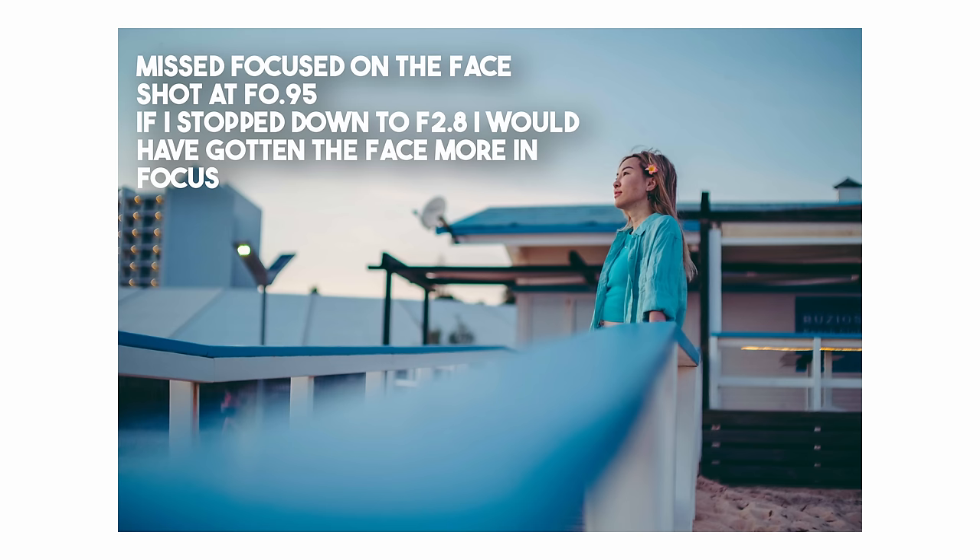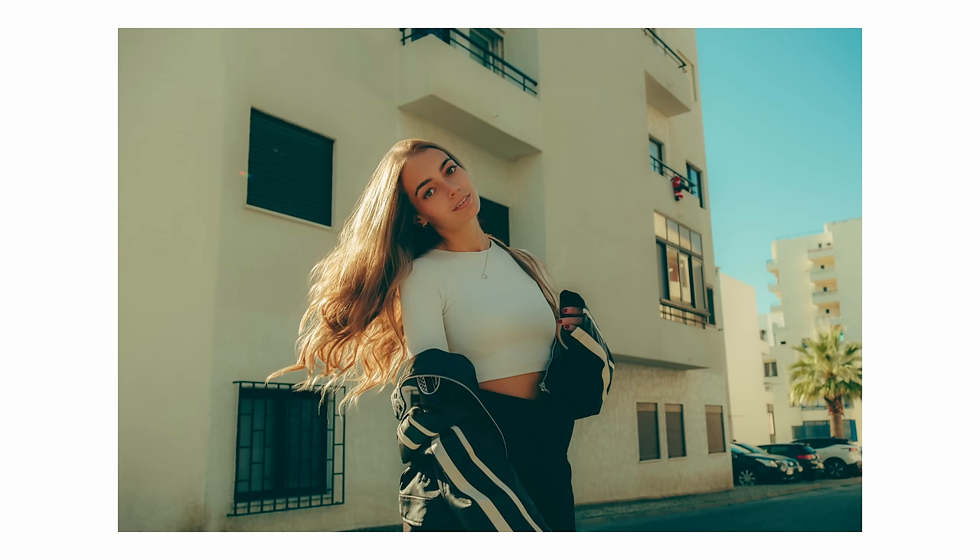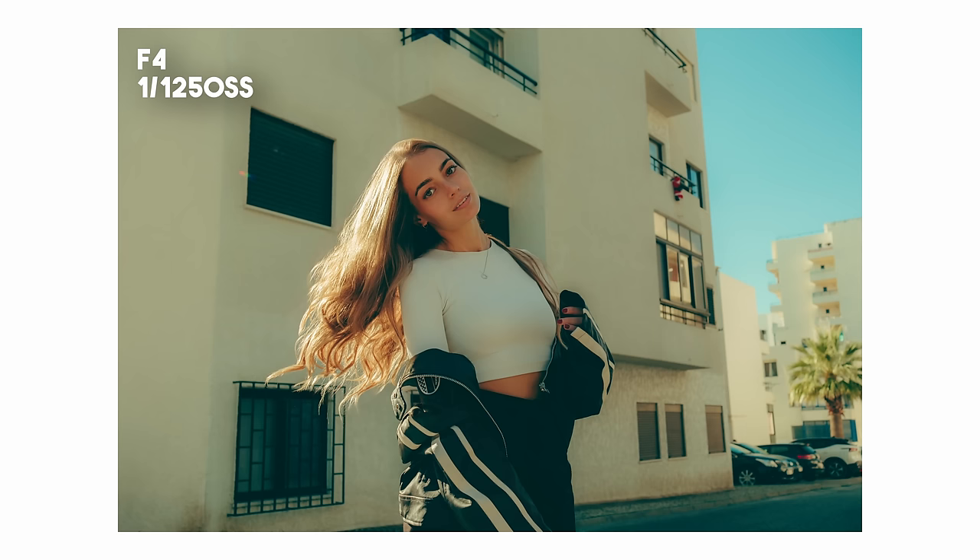If you have an f1.4 lens, I would stop it down to either f2 to f2.8 to get that extra crispness. But combine that with your shutter speed — remember, don't let your shutter speed go lower than 1/250th of a second. Take a look at this shot of Luanne — her hair is out and I told her to whip her hair to get that motion in action. The action is frozen and sharp with no motion blur at all, because this was shot at 1/1,250th of a second. Combine that shutter speed with my aperture, and I got some crispy looking images from this set.